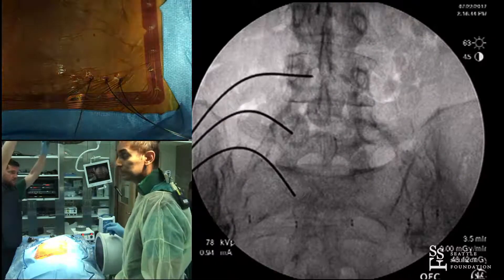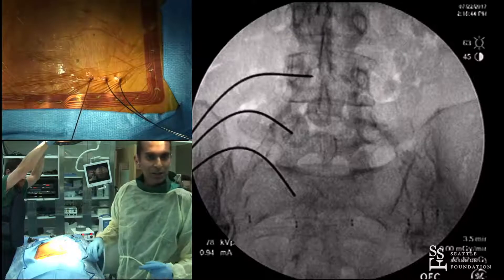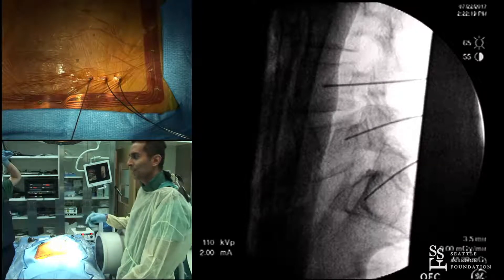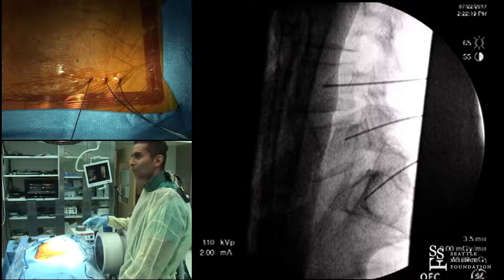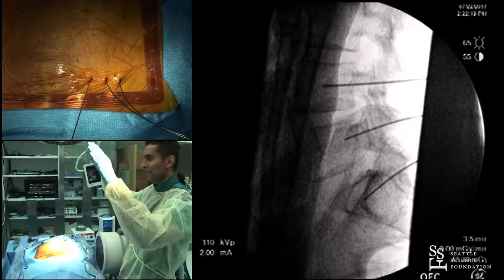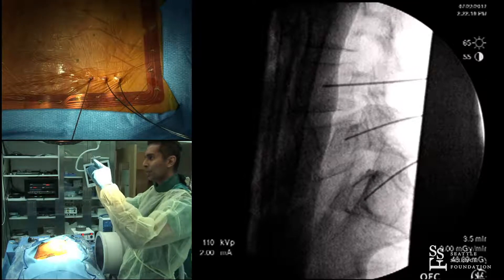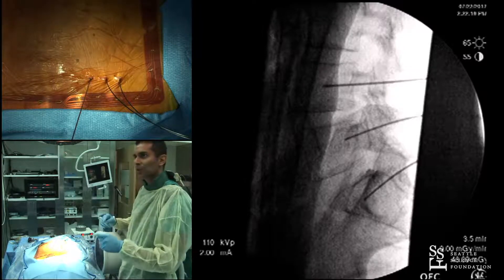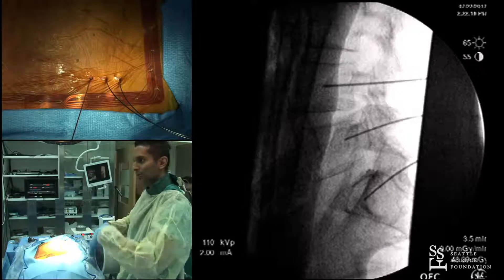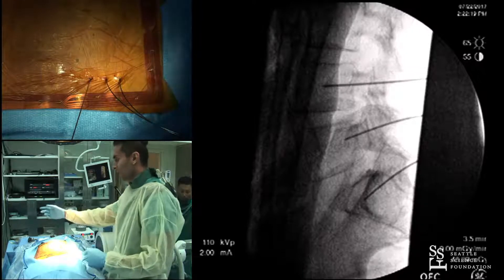For the S1 bicortical technique: on the AP view, the S1 pedicle looks like an ear — you see the medial and superior portion. I target the upper inner corner, which leads you to the sacral promontory. This screw is perfectly placed. You don't necessarily need tricortical fixation, but for a long construct like T10 to S1 where I'm not going to the pelvis percutaneously, I'll aim that S1 screw out toward the sacral promontory.